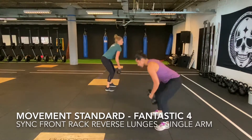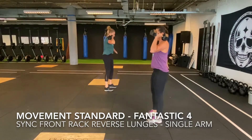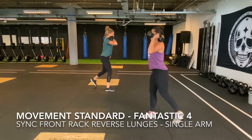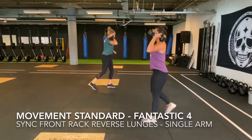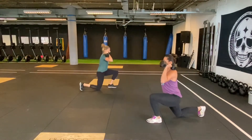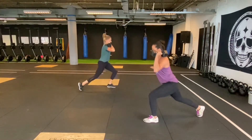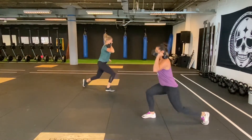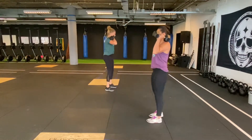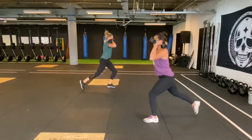It starts with two athletes picking up their kettlebell or dumbbell and bringing them to their shoulder in a front rack position. You may support the kettlebell or dumbbell with your free hand, but you cannot hold it with two hands in front of you. Both athletes will take a step backwards and drop their back knee down to touch the floor, then step forward again and stand up with full hip and knee extension, bringing the feet together. The synchronized moment is when both athletes are standing tall. If one athlete is there before the other, wait till the other athlete is also standing tall.